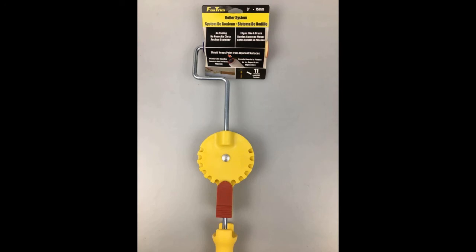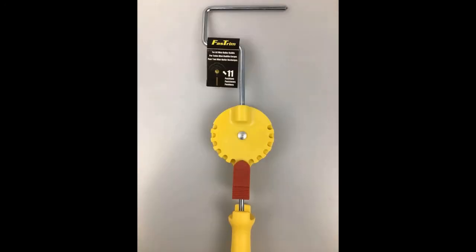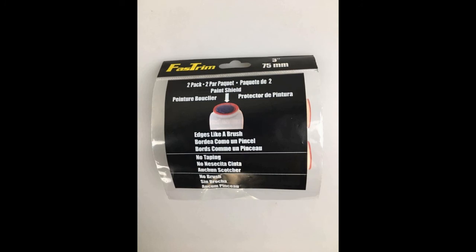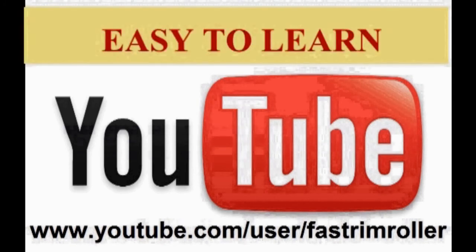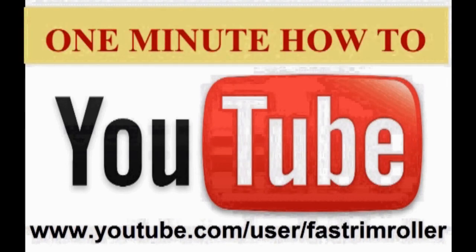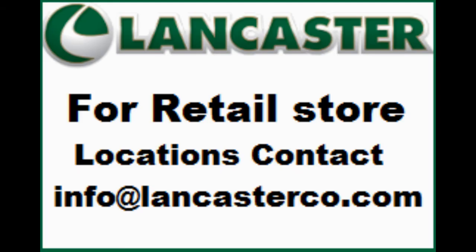You have just seen how these tools can deliver labor savings of over 50% on the majority of paint jobs. All of our labels will include a QR code link to our YouTube channel. The tool is easy to learn — we have a one minute how-to video on our YouTube channel. For retail locations, contact Lancaster.